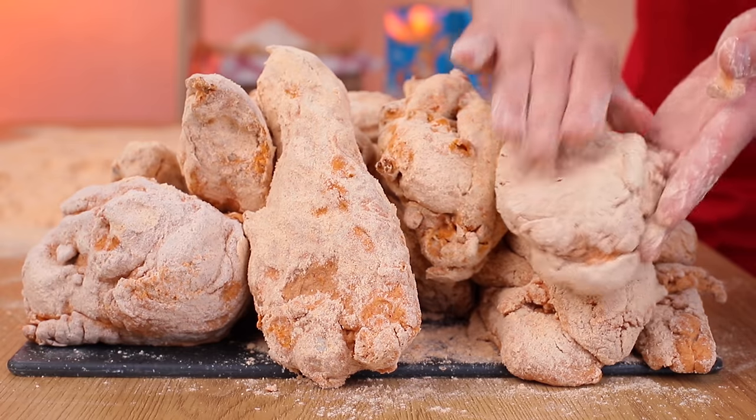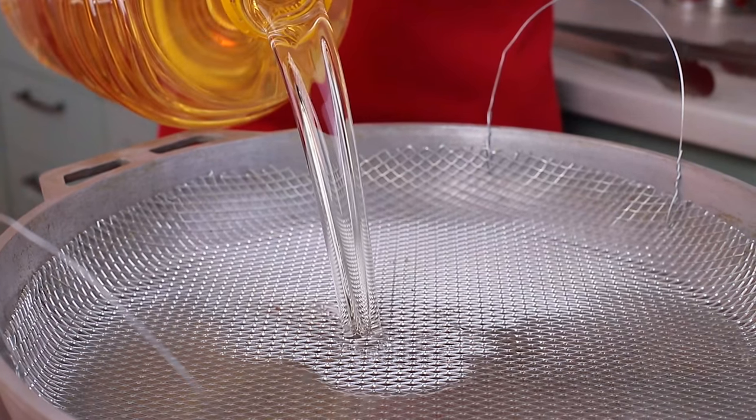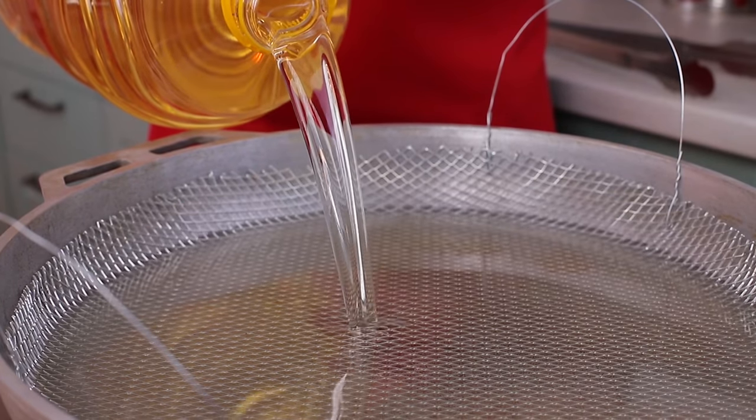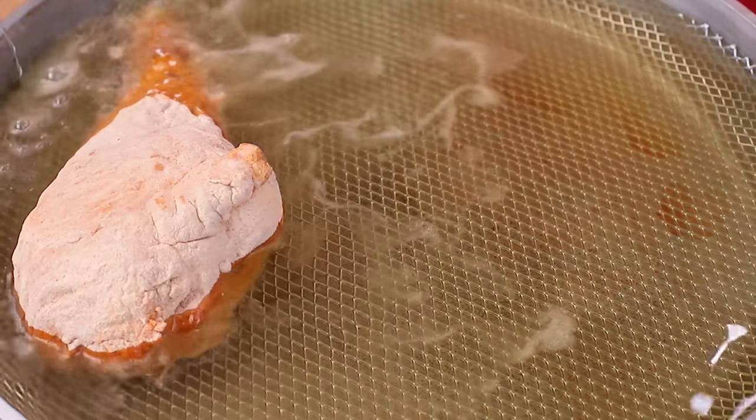There's no such thing as too much meat. Move on to frying — do it in a deep pan where you can fit in 14 pounds of vegetable oil.